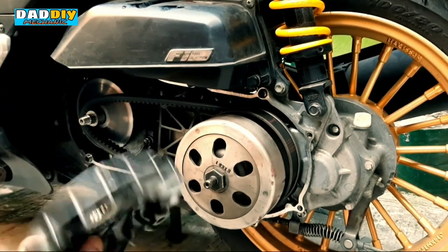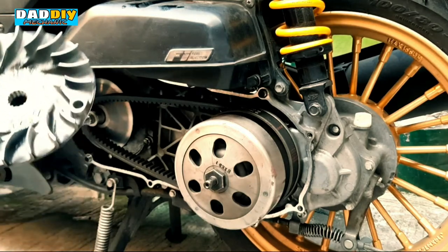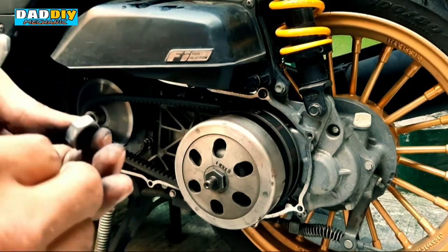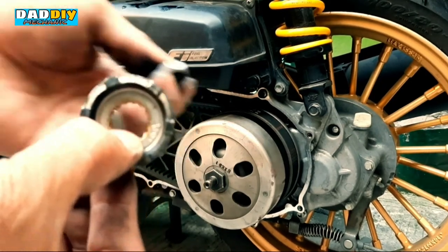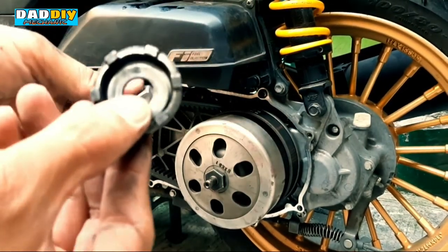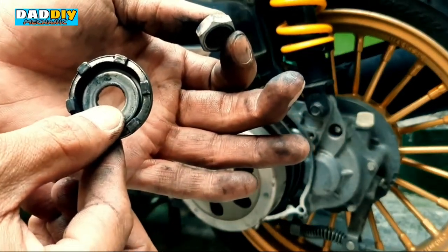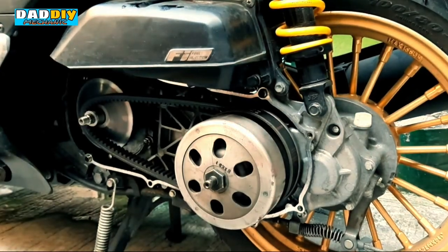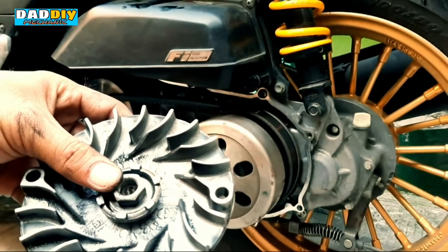Ayun, madumi na din. Para hindi kayo malito, etong tinanggal nyo — may nut, may washer sya, at meron yung guide yung nasa spline kung tawagin. Yung washer nya dito sa loob nung guide — actually sa kick to nakakalso, kaya kapag kinaanig sumusunod yung signal. Tapos eto yung lock nut — ilagay nyo lang sya rito pagka tinabi nyo para hindi nyo makalimutan kung ano yung sequence ng paglalagay ng mga parts.